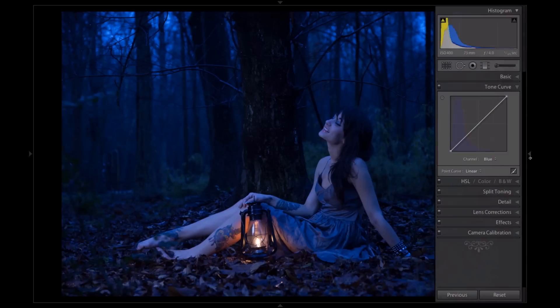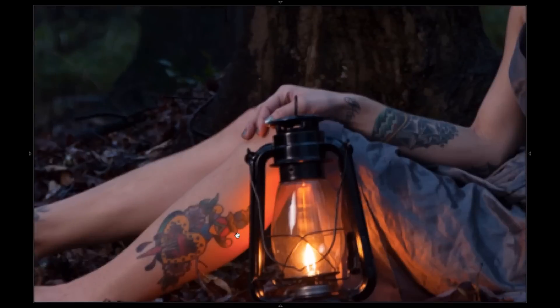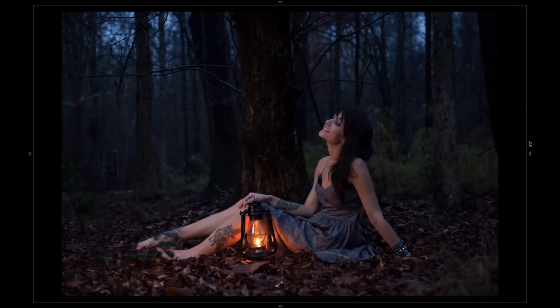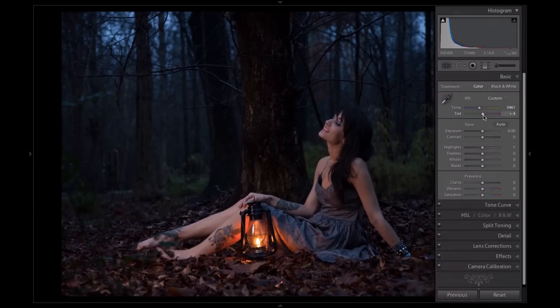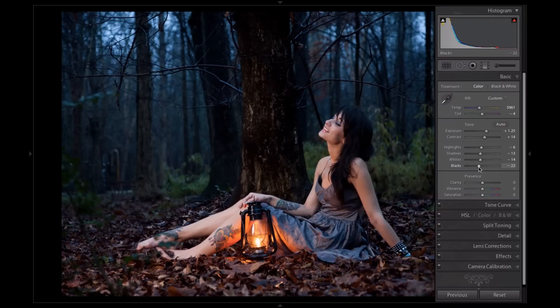First off, this image is way too cool and I'm going to warm that up a lot, and I'm going to bring down the tint more towards the green side because of the kind of wooded area. I'm going to bring up the exposure a lot because it was way underexposed and add a little bit of contrast to work with here. I'm going to bring down the highlights a little bit and bring down the blacks a fair amount to add some more moodiness to the woods here.